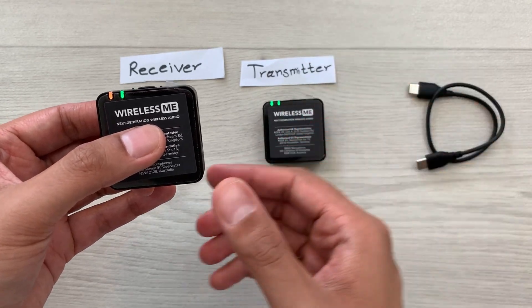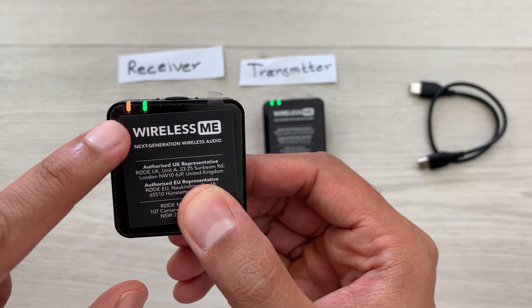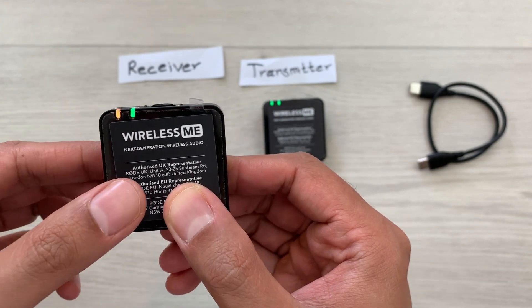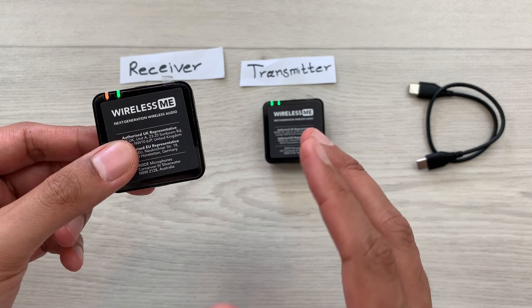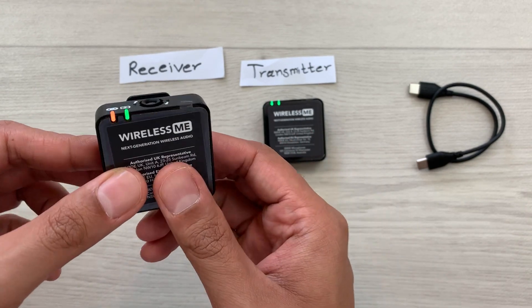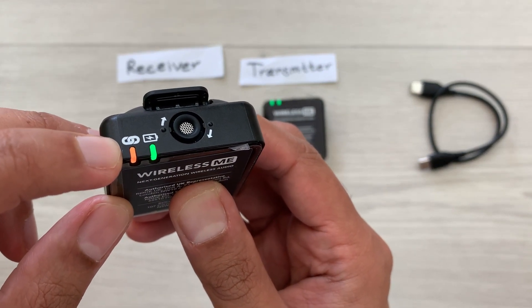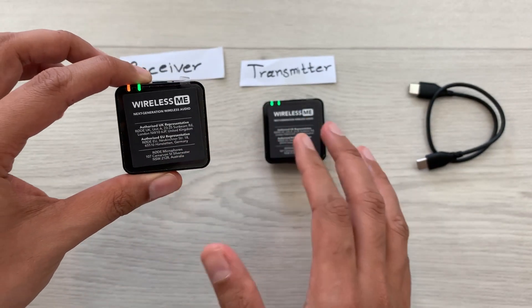On the receiver part you can see the LED light become solid amber, which means both the transmitter and receiver are now paired together. And you can see on top we have the pairing icon as well — so that means both are paired.